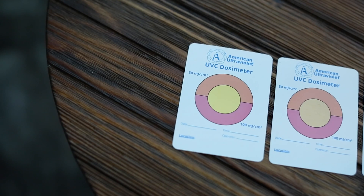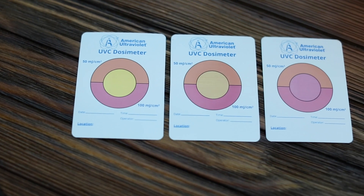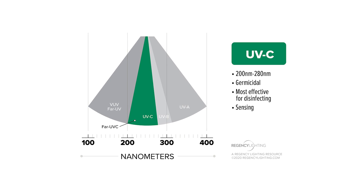There's a tool that is used commonly with these fixtures called the dosimeter. The dosimeter is basically a small card with ink on it that responds or changes color to ultraviolet light. The dosimeter I have here is specifically responsive to 254 nanometer light, which is in the germicidal UVC range.